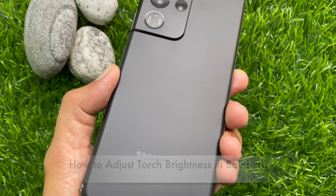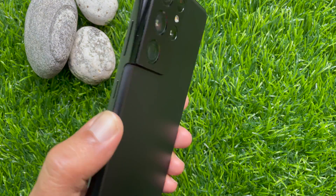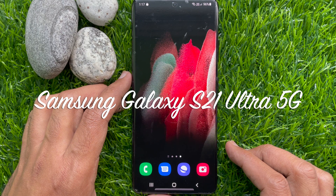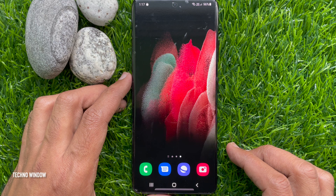Hello everyone, today I would like to show you all how to adjust torch brightness in Samsung Galaxy smartphone. Let's have a look. This is Samsung Galaxy S21 Ultra 5G. Just follow the steps to adjust the brightness level of the torch or increase and decrease the flashlight brightness on your Samsung Galaxy smartphone.